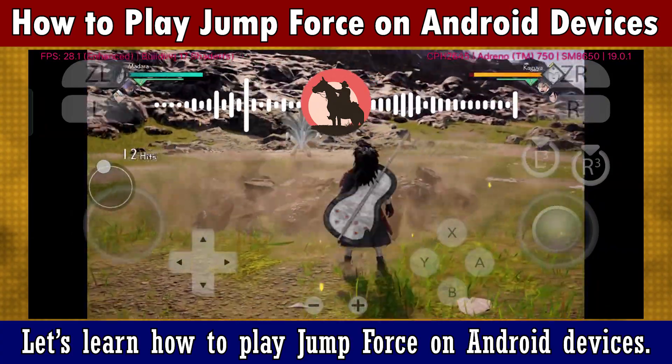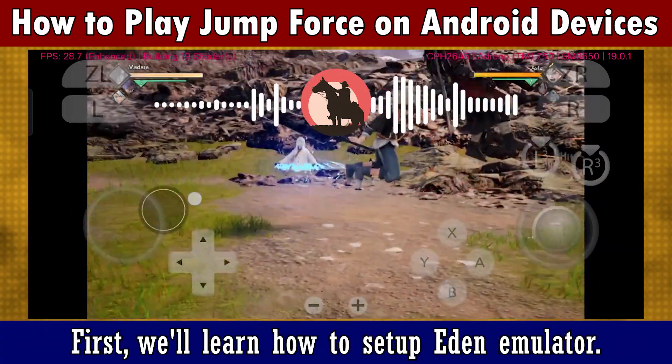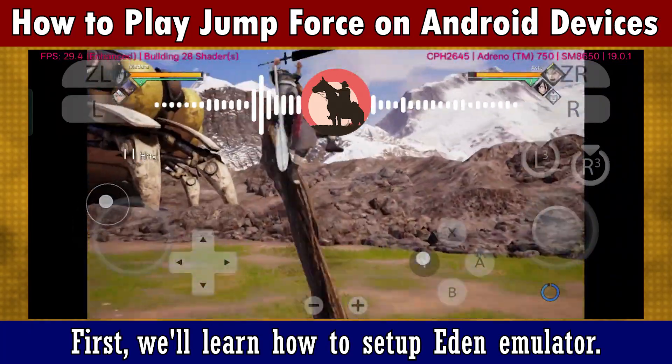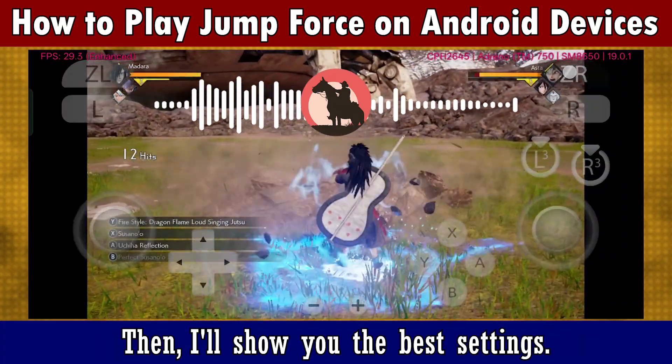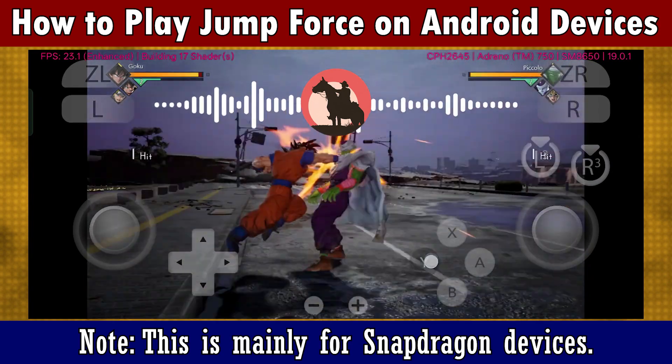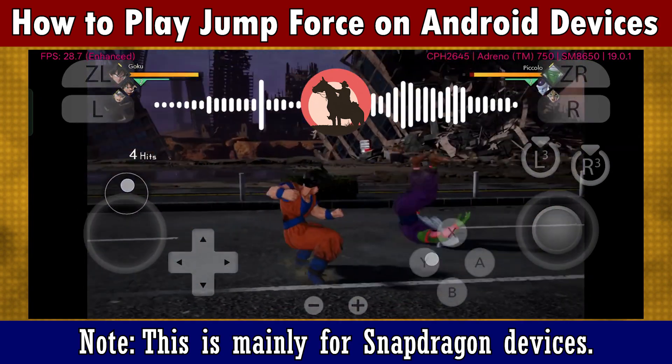Let's learn how to play Jump Force on Android. First, we'll learn how to set up Eden Emulator. Then, I'll show you the best settings. Note, this is mainly for Snapdragon devices.